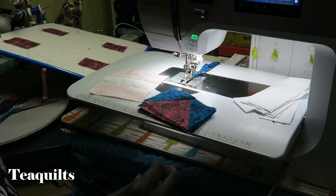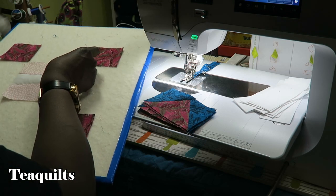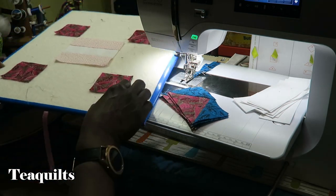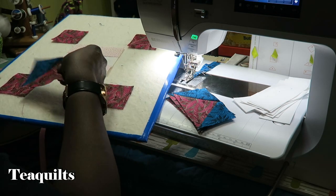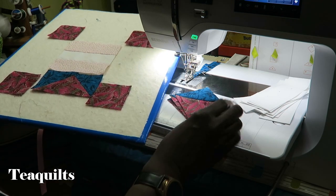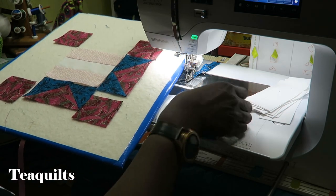Now I'm just going to give a quick press with the iron. So now we have all of our pieces pressed. What I like to do is lay my block out on my design board and put my pieces in the correct orientation. We know we want our star points to go in because we want to create that star. If we turn it the other way that's a different block — it's not that it's wrong, it's just a different block.